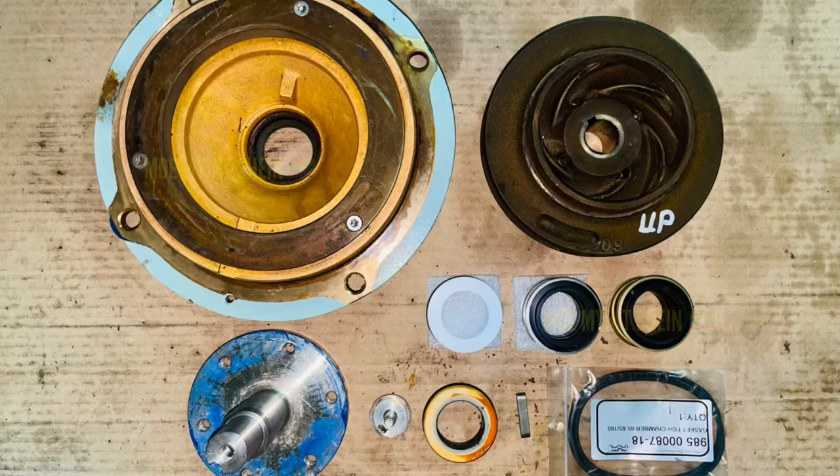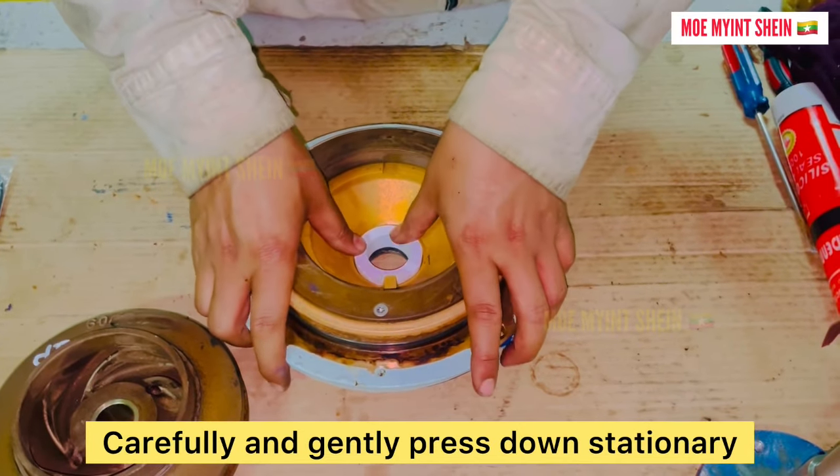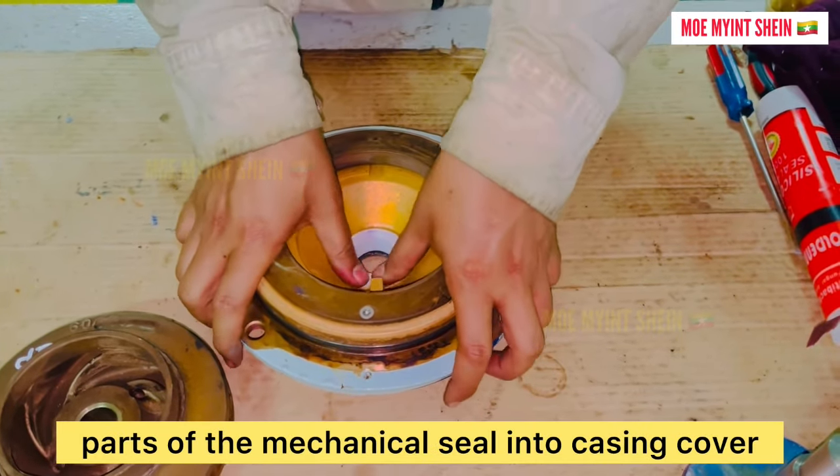Fit the new mechanical seal. Carefully and gently press down the stationary parts of the mechanical seal into the casing cover.